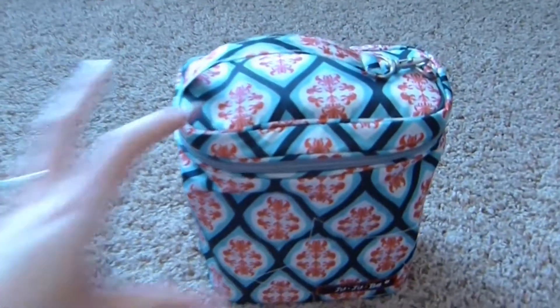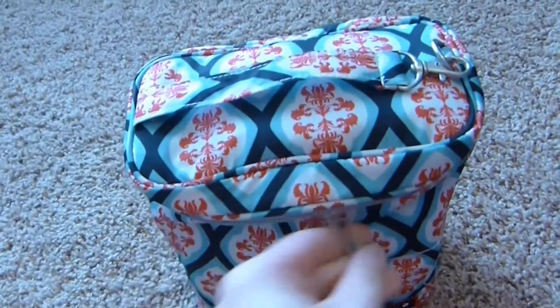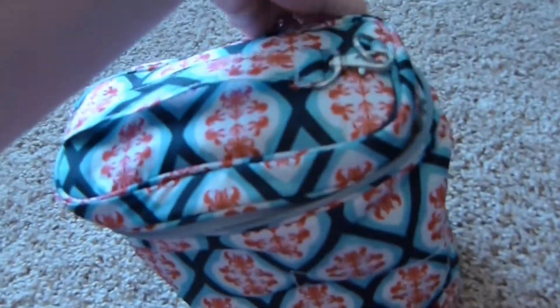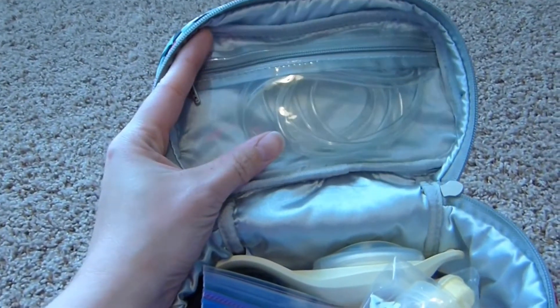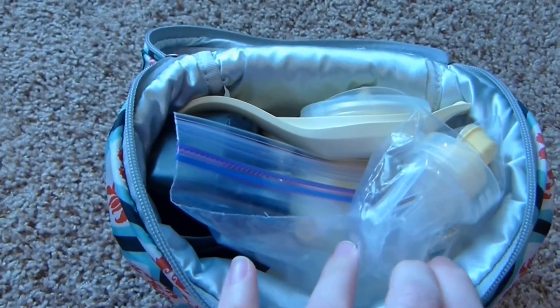So this is my fuel cell — it is in the dreamy diamonds print. Open it up here, and in the top little zipper part I just keep the tubing.